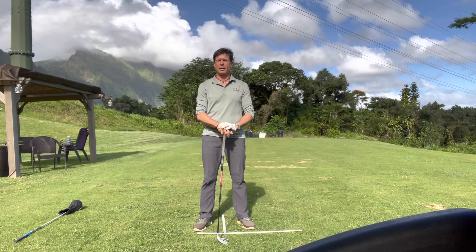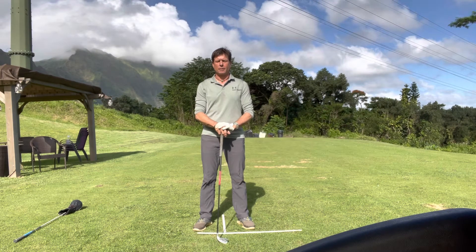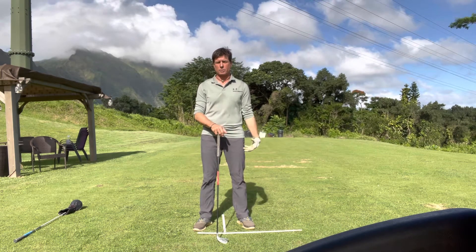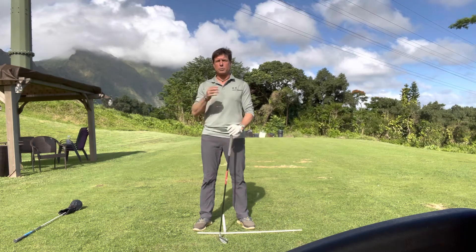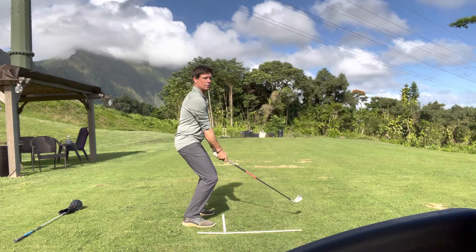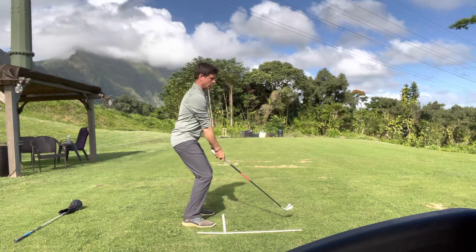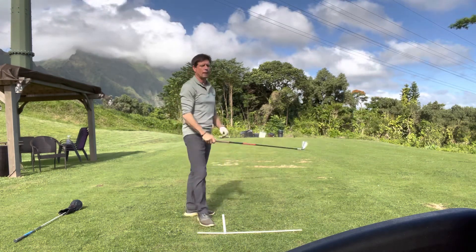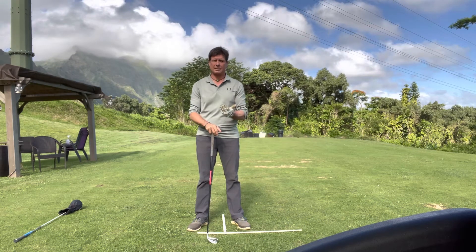I thought it would be wise to go over some of these ideas in a little bit more detail. First, all we see on YouTube is the swing of early Mack with no shirt on and shorts, and I think that's pre-1986 — either '85 or '84. What leads me to believe that is that at one point Mack believed in sort of sitting down so the spine would be almost vertical, resulting in a lot of knee flex, a kind of straight spine and flatter backswing.